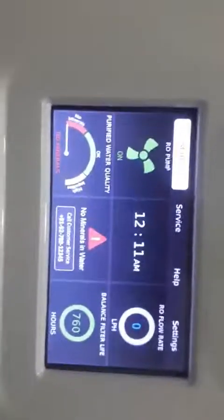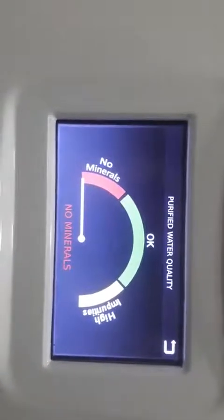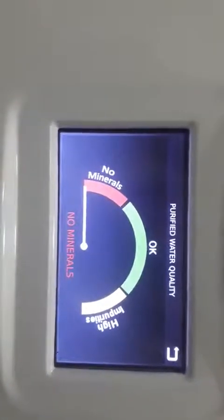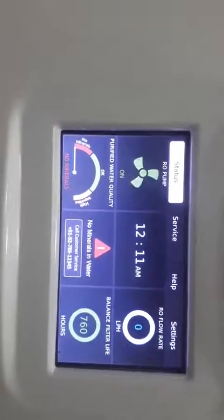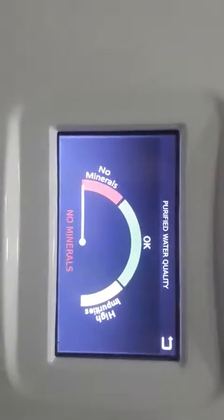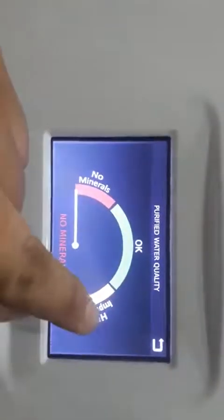Now I will explain in detail about the purified water quality. When you touch this, you can see three levels: one is no mineral, one is okay, and one is high impurities. In no mineral, if the output TDS level of the water is 0 to 50 ppm, then it is no mineral. If the output TDS is 50 to 250 ppm, then it is okay — the needle will show in the okay region. When it is more than 250, the needle will show in the high impurities area.